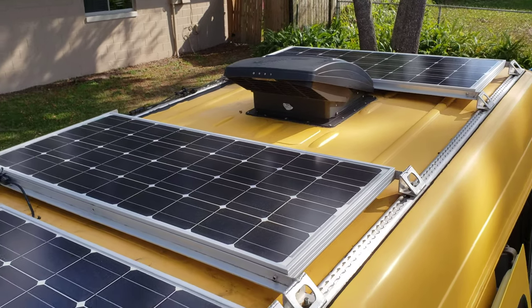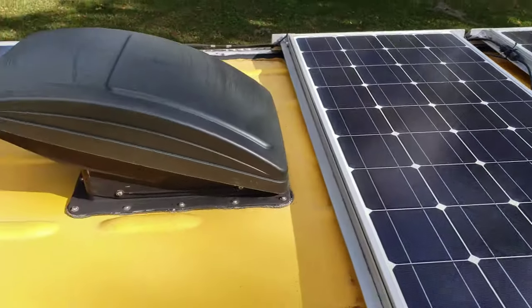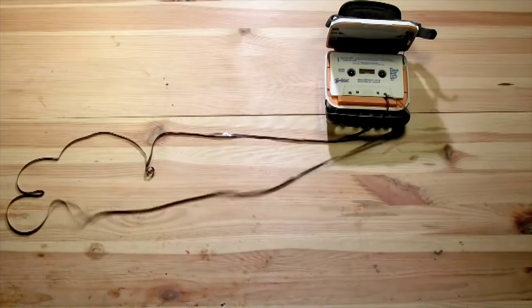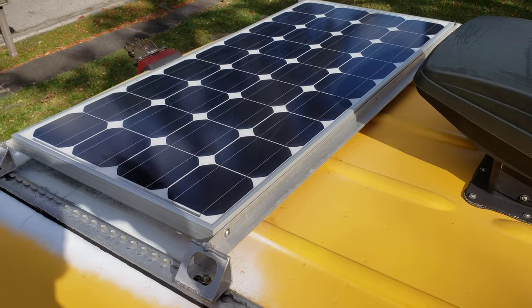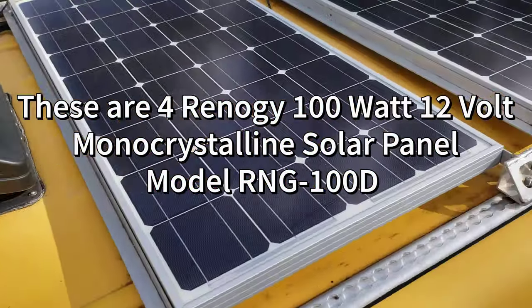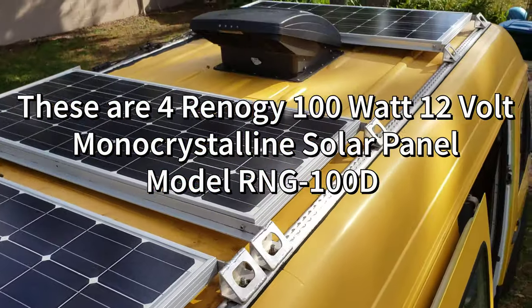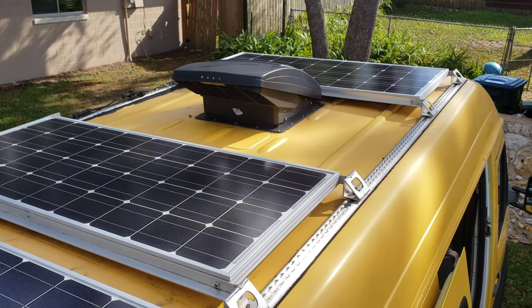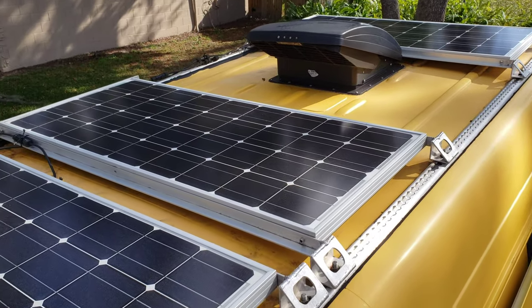I've been having some issues with the solar panels on top of the van. They were not getting enough current to the batteries, even in full sunlight. I thought the solar panels just needed to be washed because they were dirty and not allowing enough light through.